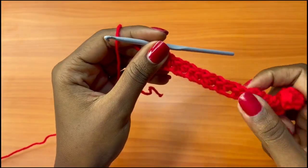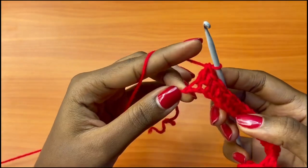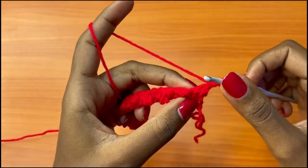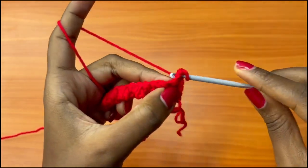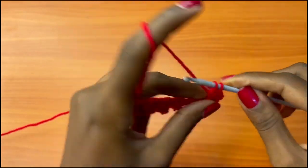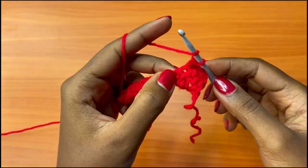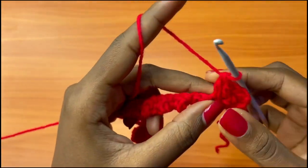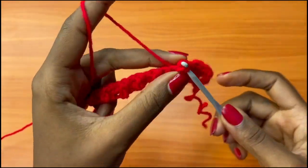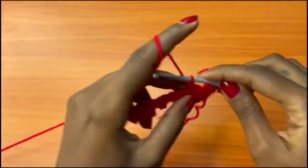Coming to the end of our row, you should be ending with a double crochet into the very last chain. After that, chain one and turn your work. Go into the very first stitch — which is the double crochet — and work a single crochet into it. Then go into the single crochet with a double crochet. The double crochets are a bit longer and they bulge, while the single crochets are shorter. Every double crochet gets a single crochet, and every single crochet gets a double crochet — keep alternating all the way across.